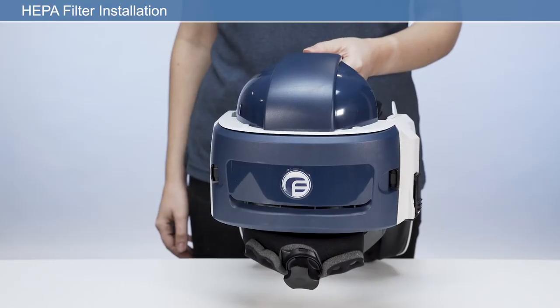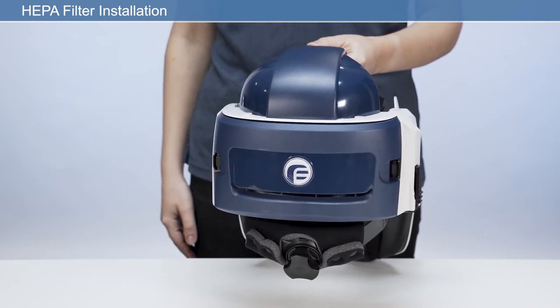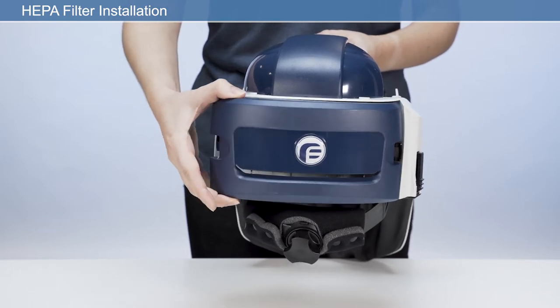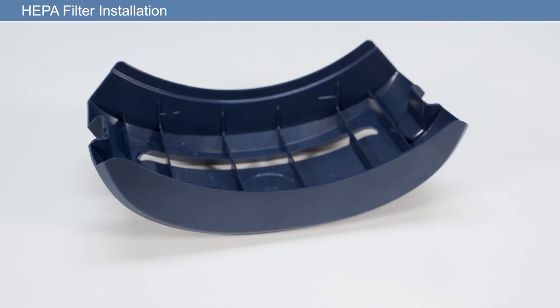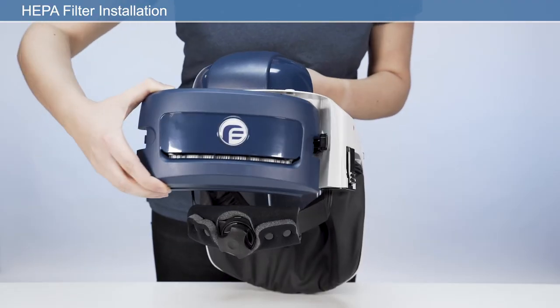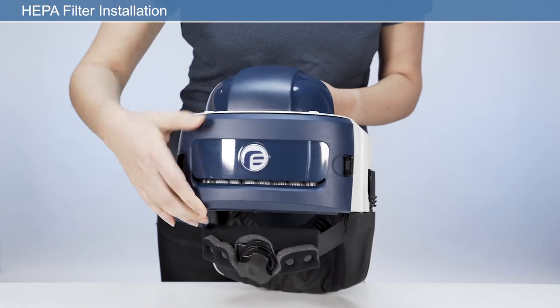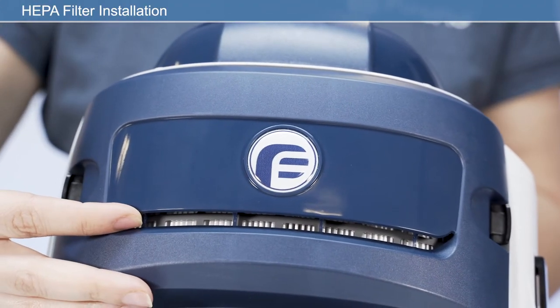To install a new HEPA filter, remove the filter housing by pressing either the left or right latch on the back of the unit. Place the HEPA filter into the rear of the filter housing, ensuring the filter label faces upwards as worn. Then, applying firm pressure, click to engage the filter housing with the two filter latches as shown. After fitting the filter, check that the air inlet is clean and free from any obstructions.